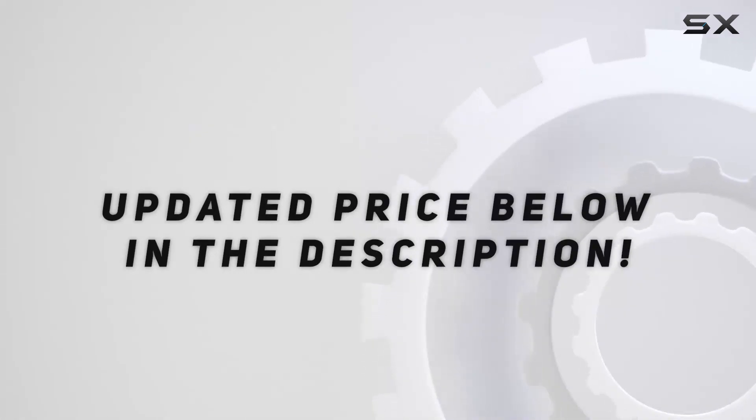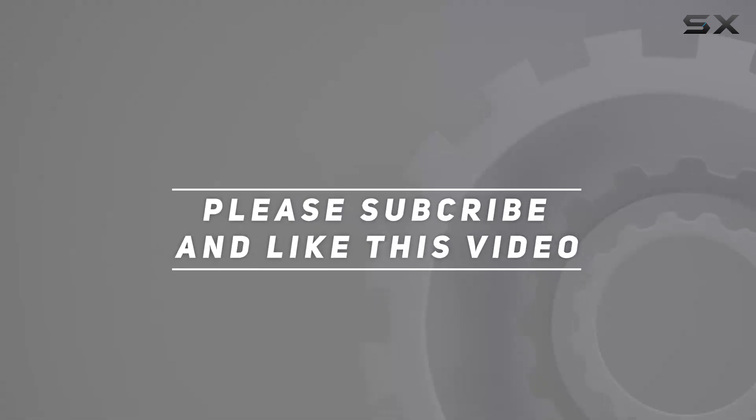Check out the video description for updated pricing. And thank you for watching this video.